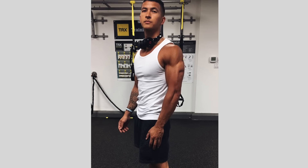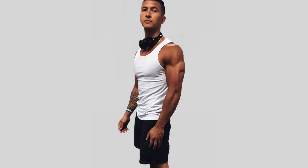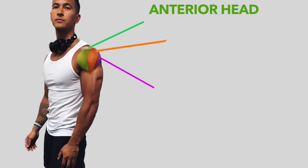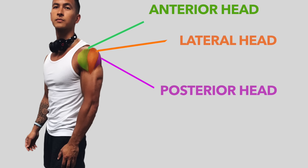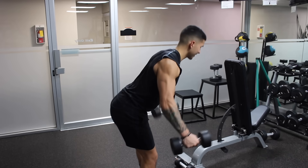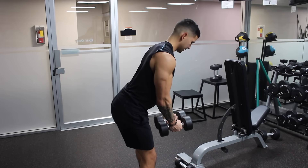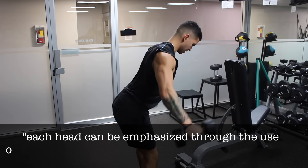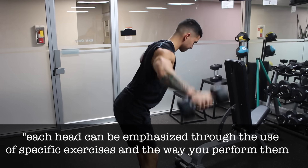To better understand this, let's take a look at the anatomy. The deltoid muscle is divided into three main parts: the anterior, lateral, and posterior heads, also commonly referred to as the front, middle, and rear delt. Although all three heads will be activated to an extent during all shoulder exercises, as made evident in the literature, each head can be emphasized through specific exercises and the way you perform them.